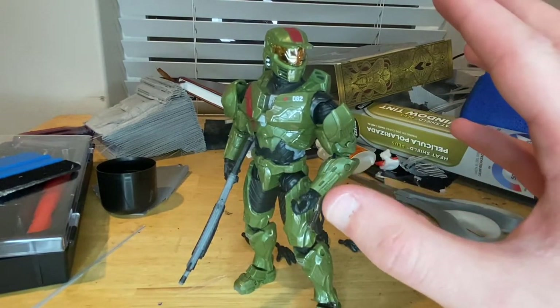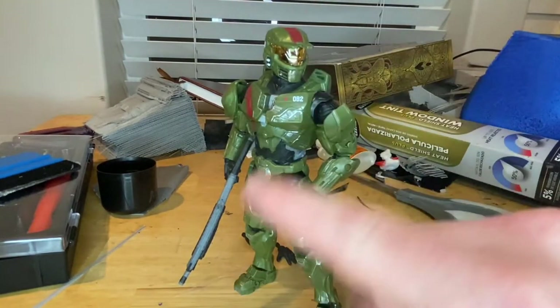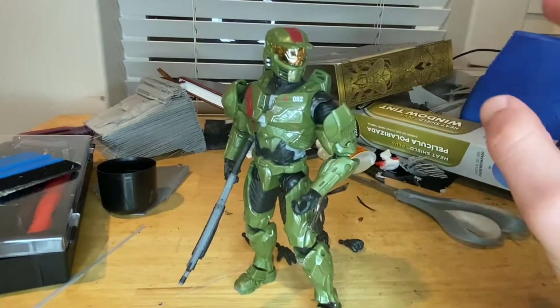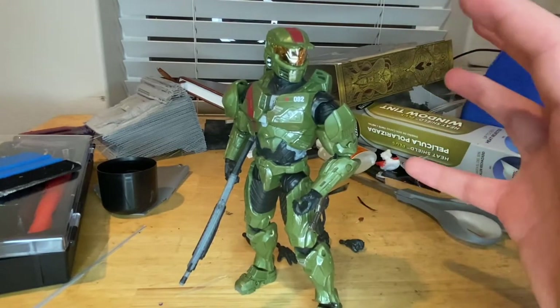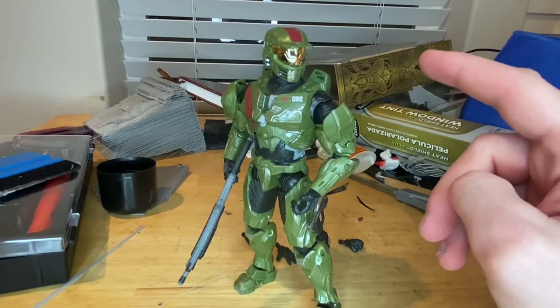The detailing on this figure — the scrapes and weathering — is awesome, and I love the gold visor. There are a few minor articulation issues but not a whole lot. It's an awesome figure and I recommend picking it up if you can.